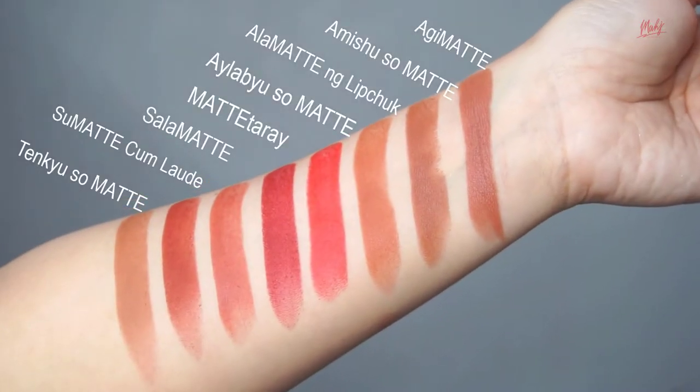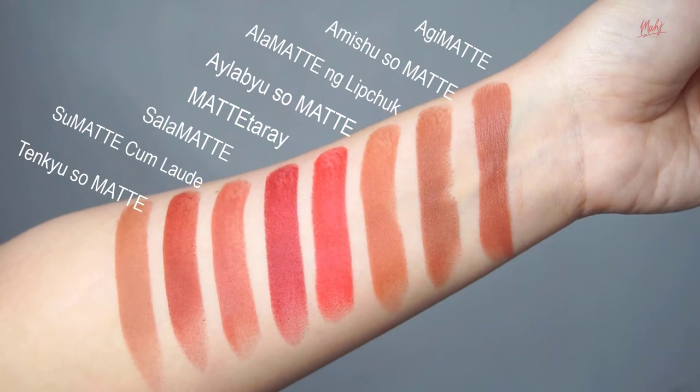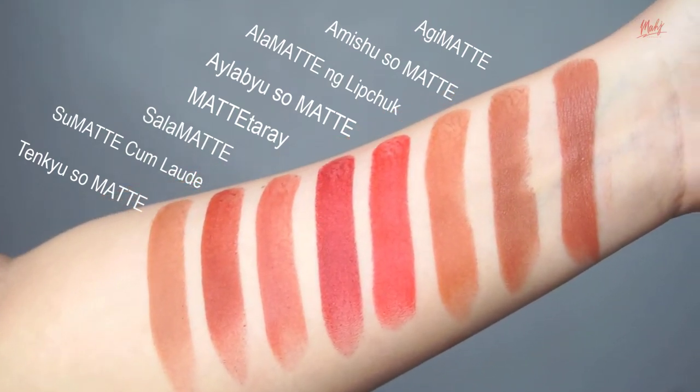Alright, let's proceed with the arm swatches. I've learned from the Gondol HQ that Mama Vice actually named all of the shades herself. It's really nice knowing that she is very hands-on — I believe she's the creative director of Vice Cosmetics. Kudos! The shade names are so witty.